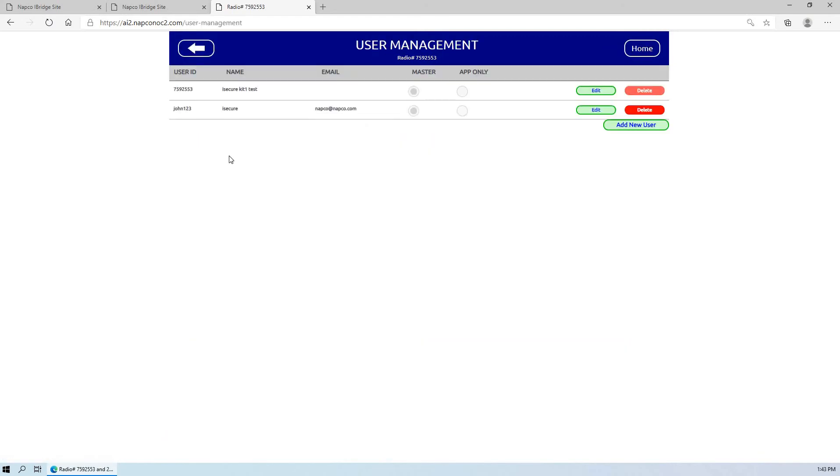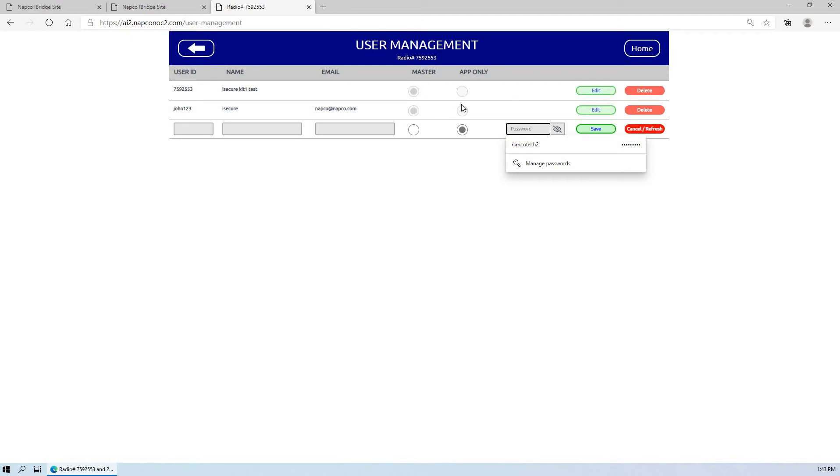Just to quickly note that if you go into user management, the customer can add a secondary user ID and make that user ID a master user. Then what they'd have to do is log in as that new master user, and then they'll be able to delete the radio number. So if they want to get rid of the user ID of the radio number and create something unique to them, they can create the new user here and designate it as a master. You have to make sure to log in with the new user ID to be able to delete the older user ID. You could also make an app-only user, which is only administered by the master user, for other people logging into the iSecure system. This is only for iSecure systems.